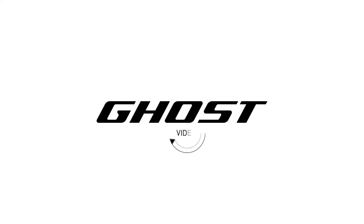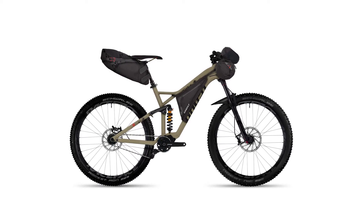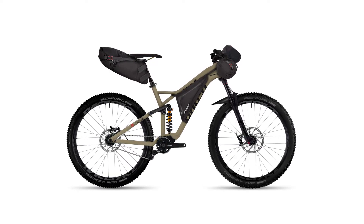Welcome to the Ghostbikes video instruction series. In this video, we want to explain to you our AMR Pack System, an outstanding bike pack system.